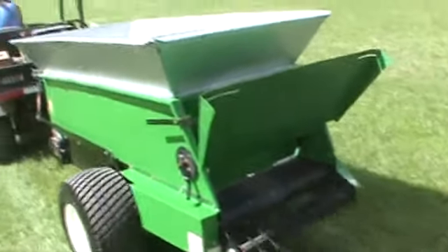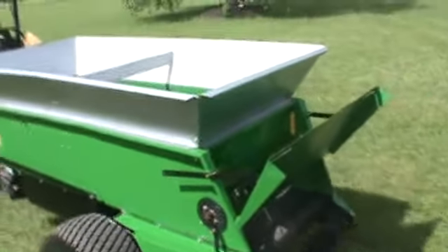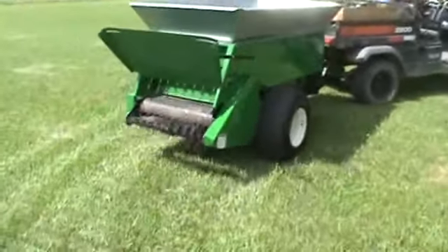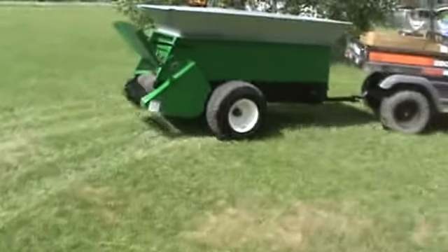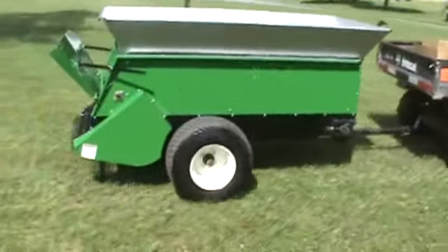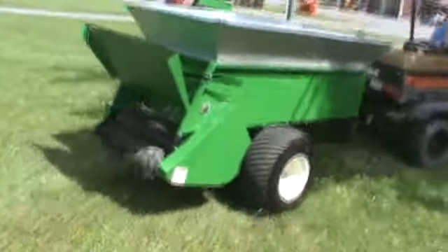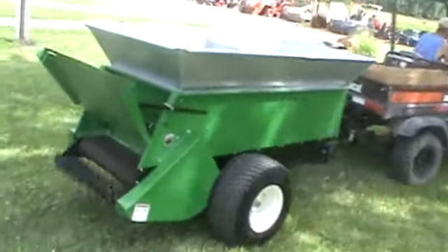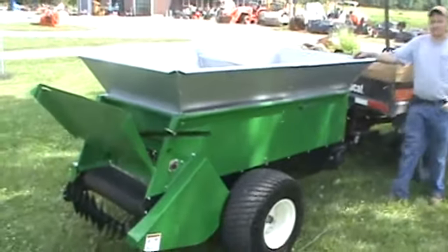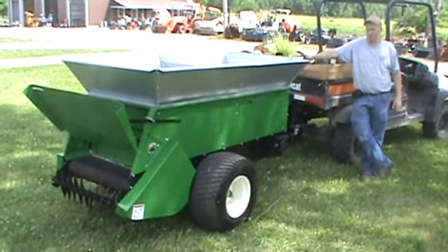We hope you can see there from the video that this Earth and Turf 320 does everything it's supposed to. We hooked this up and drove it around to show you it works — now you know, the guesswork's out of it. Really nice little machine.